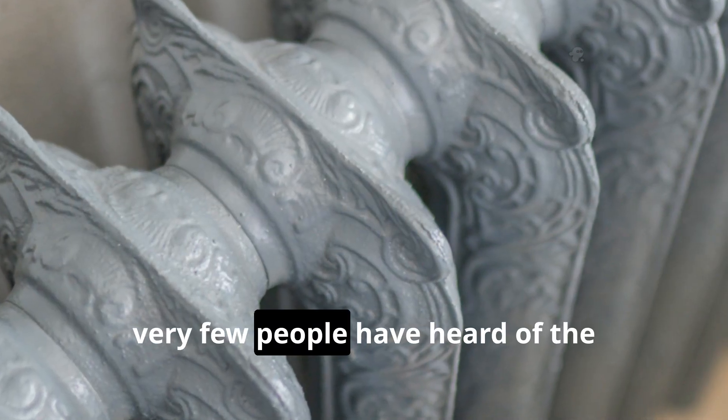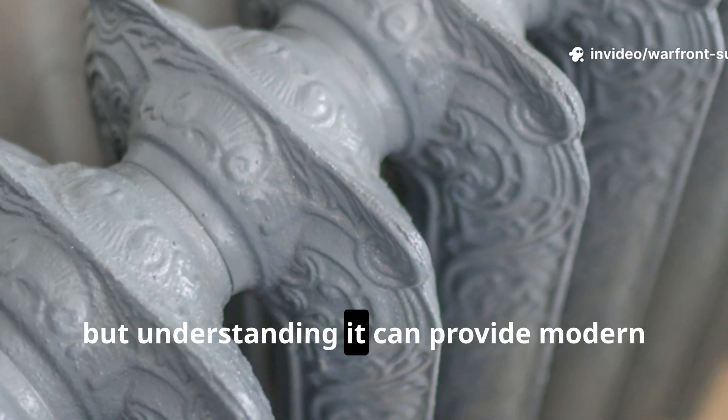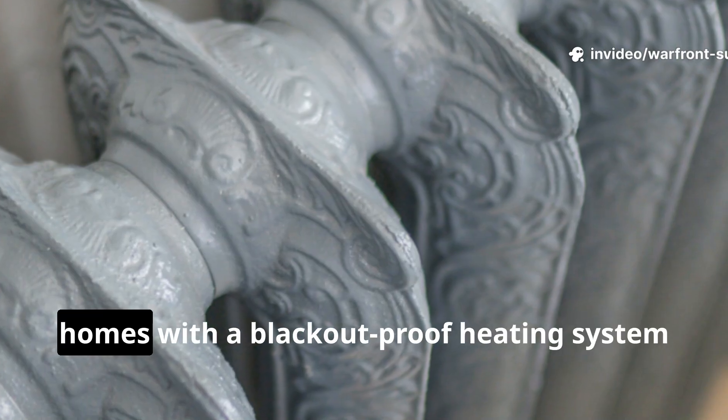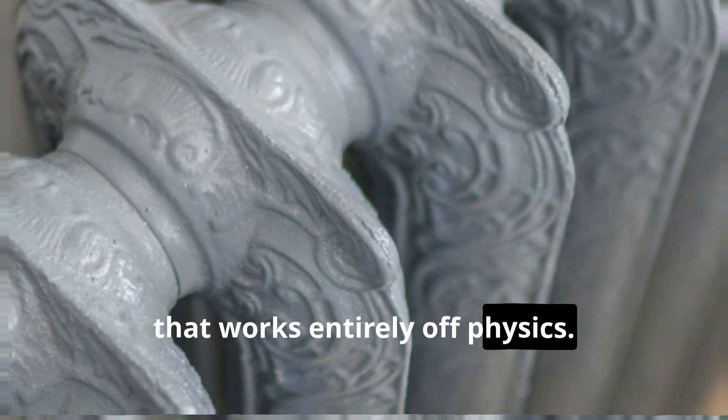Today, very few people have heard of the gravity-fed radiator loop, but understanding it can provide modern homes with a blackout-proof heating system that works entirely off physics.